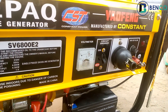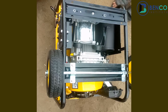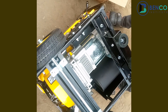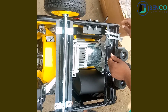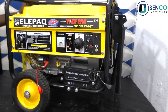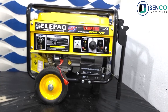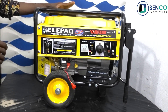Another thing I'd love to talk about is the skid. The skid is a very sturdy, very strong skid. It comes with two wheels and two handles for movement. It's not the kind of generator fixed in one position — for this particular generator, the Elepa Constant SV 6800E2, it is very movable.